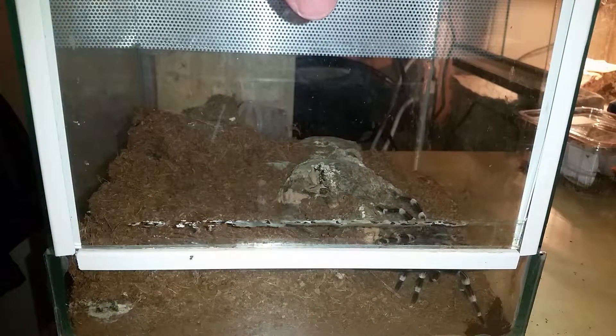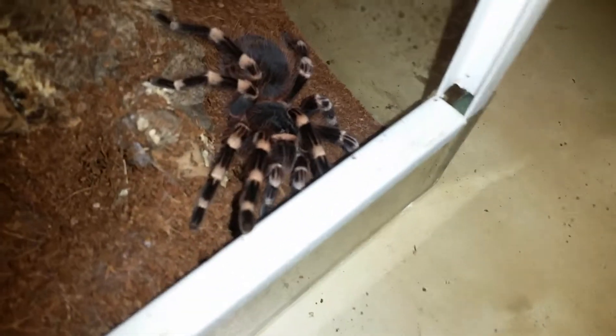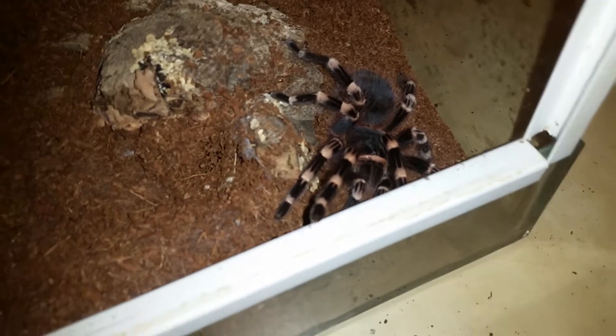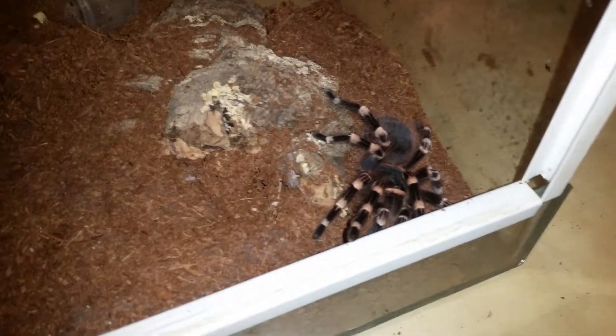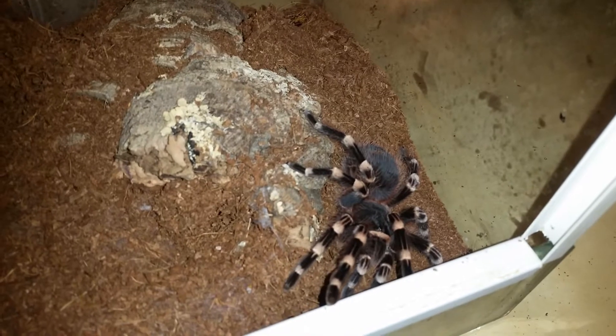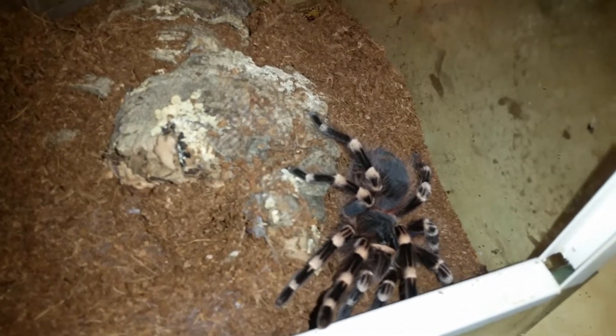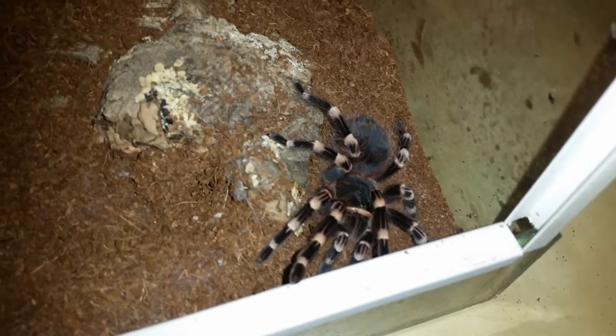Now I'm going to rehouse my Acanthoscurria geniculata female. She's not big — she's not an adult. I bought her about eight to ten months ago when she was a very tiny spiderling. Acanthoscurria geniculata can be fast growers. She's actually the second tarantula I ever bought, out of my collection of more than 100 tarantulas, and I'm lucky she turned out to be female. Hopefully I'll rehouse her without any drama.